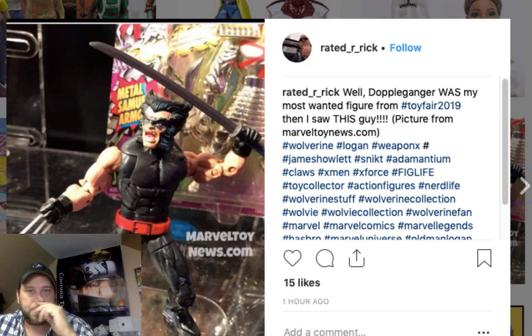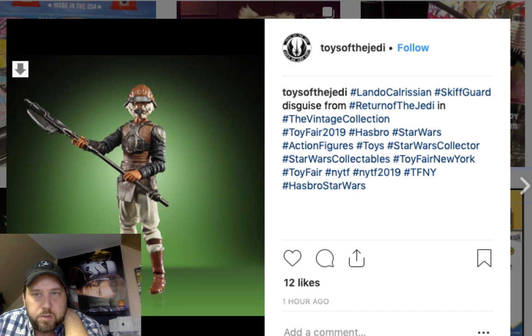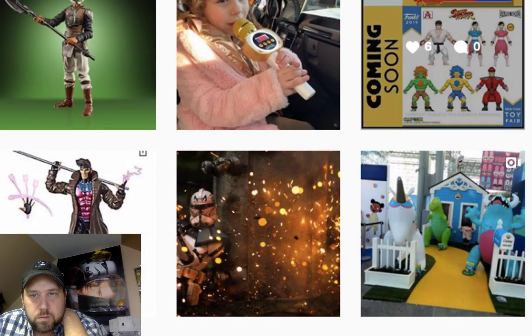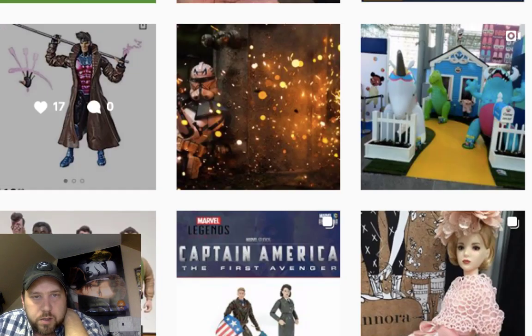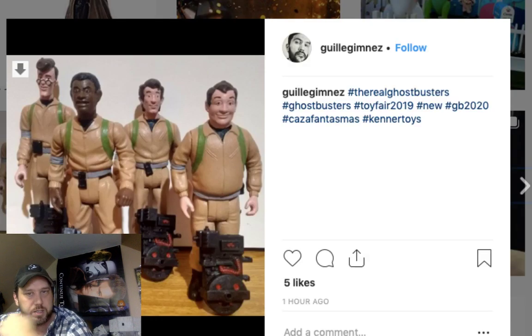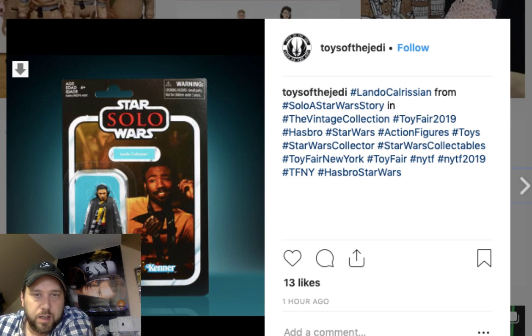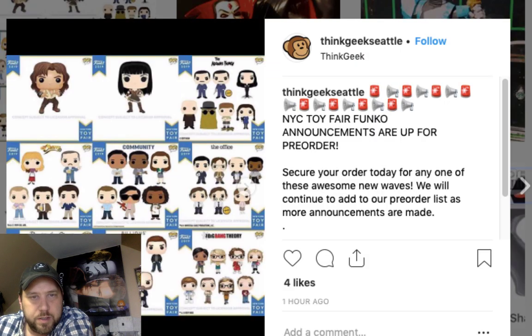Here's a Wolverine, and I notice the background has a Toy Biz package — nice touch. This is from Marvel Toy News dot com — check them out if you get a chance. And then the Vintage Collection Lando right there — really good. Some Street Fighter figures too — anybody remember that game? And here's some Real Ghostbusters figures from the cartoon series coming back out. Like I said, retro's in, old stuff is in.